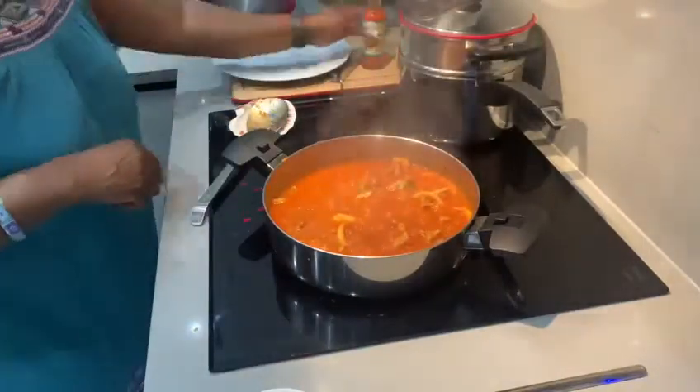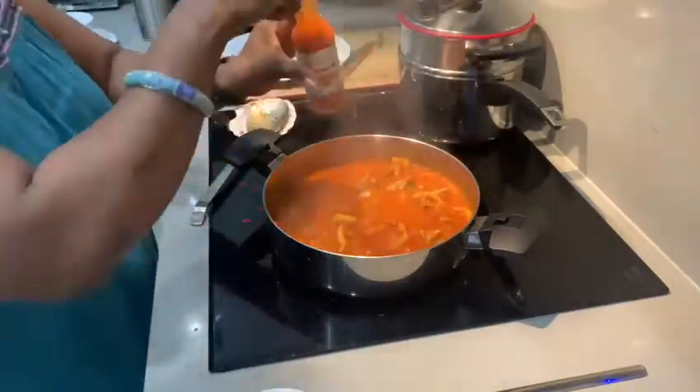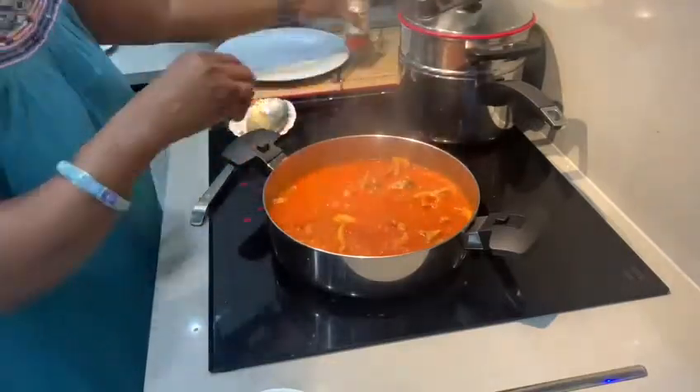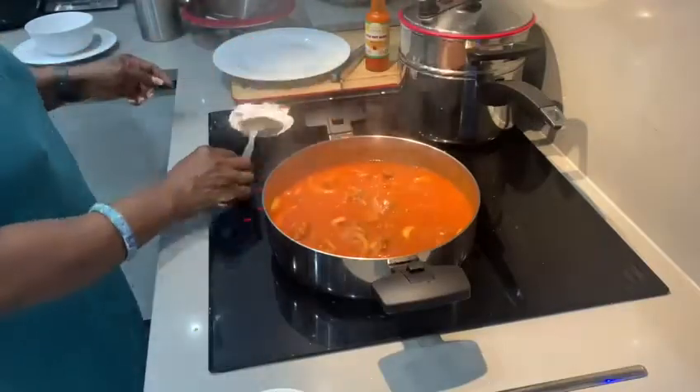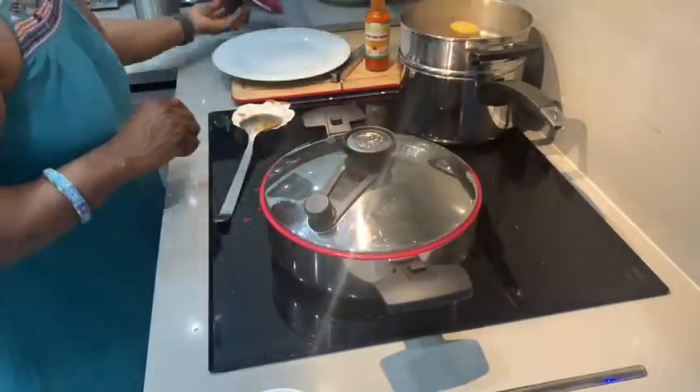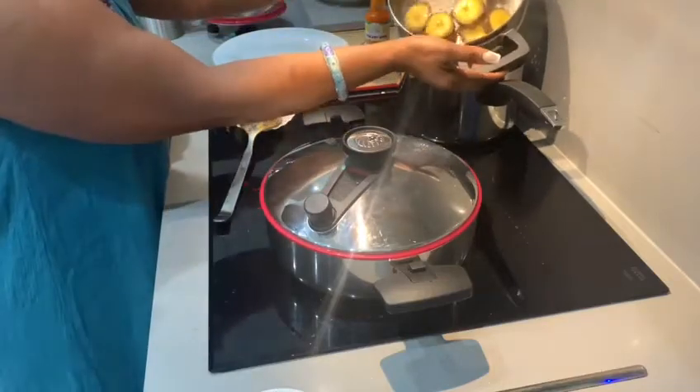While that's going on, I'm checking on the goat stew. I'm now adding the Girl's Kitchen hot pepper sauce for heat and flavor. I'm stirring and then covering again for another 10 minutes.